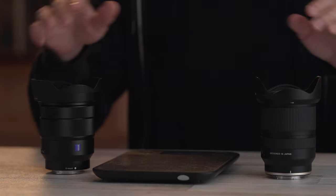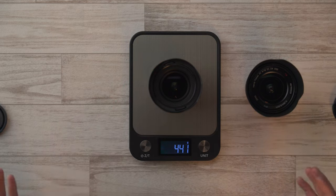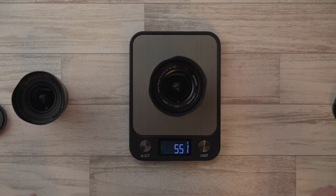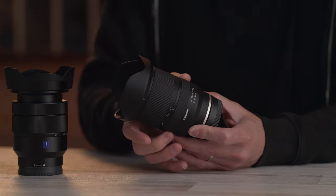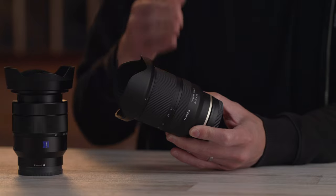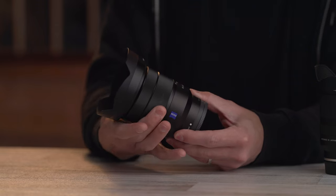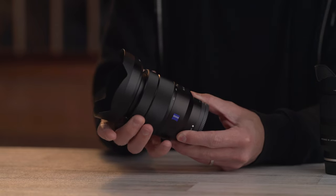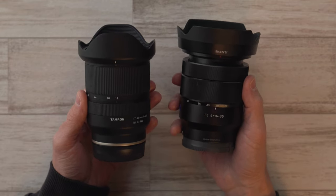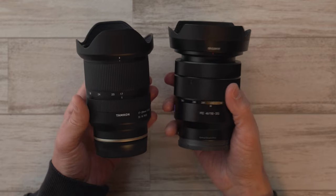As for the weight, including the lens hoods but with no lens caps or rear caps, the Tamron comes in at just about 441 grams while the Sony is a little heavier at 551 grams. The Tamron has rubberized focus and zoom rings with the focus ring closer to the camera mount, while the Sony has metal rings for both with the zoom ring in back and the focus ring closer to the front. Both zoom and focus rings turn in the same direction, with the wide end on the right and the longer end on the left.